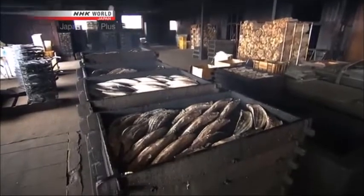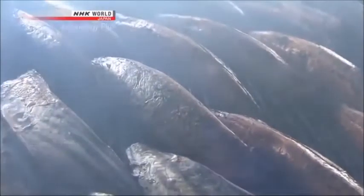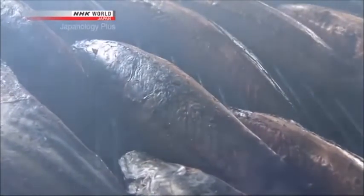The deboned skipjack is smoked immediately to prevent deterioration. Woods burned for smoking include various species of oak that contain sweet resin. Compounds released into the smoke impart a distinctive aroma.